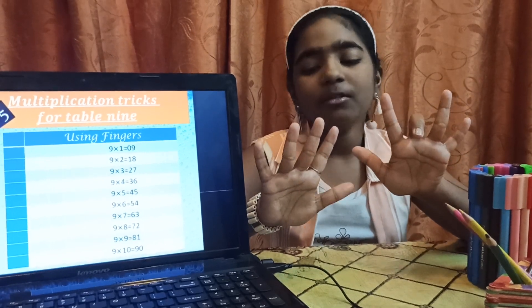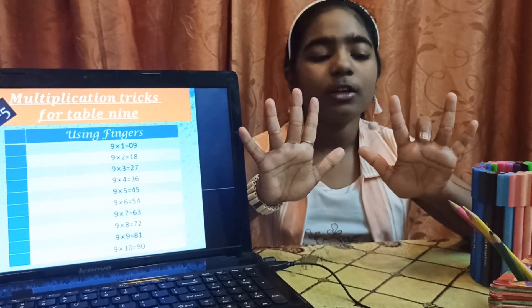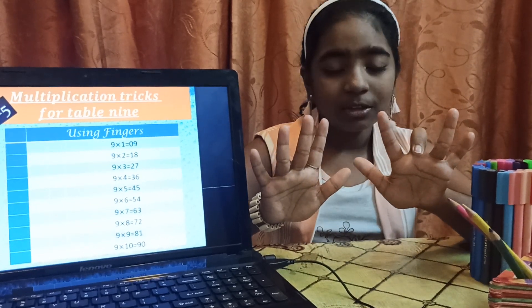On the right side, we have 7 fingers — 1, 2, 3, 4, 5, 6 and 7. So, we get 9 into 3 equal to 27.